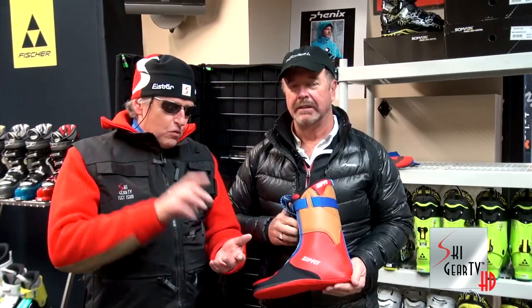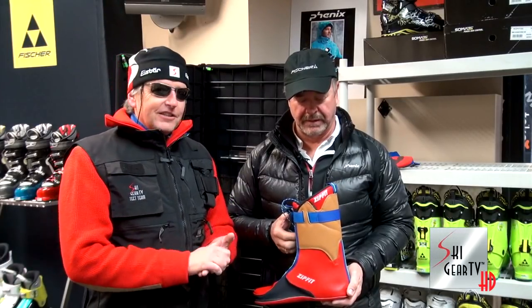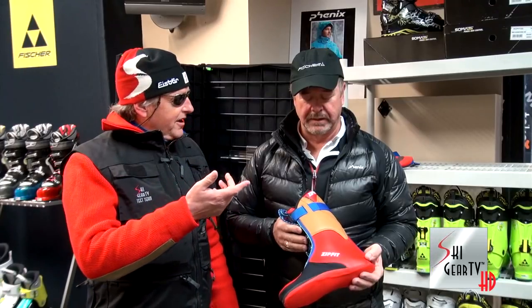I use them, I swear by them. They're the most comfortable, the warmest, the easiest fit, but also one of the longest lasting liners on the market today. And there are several reasons why that is.